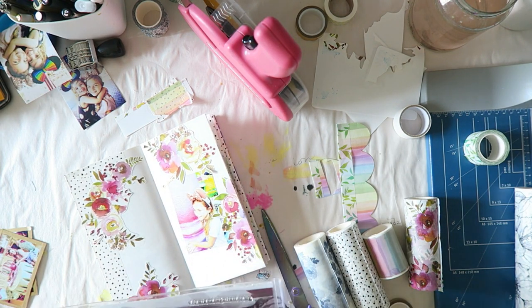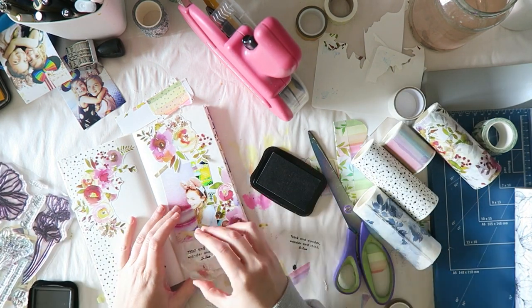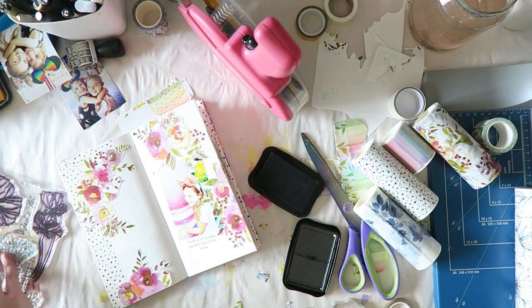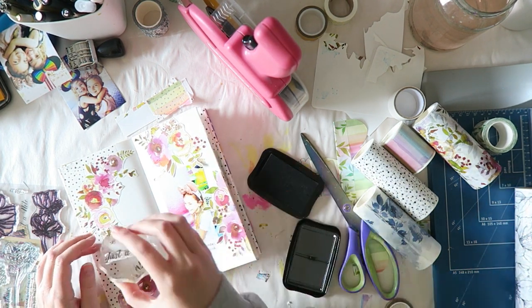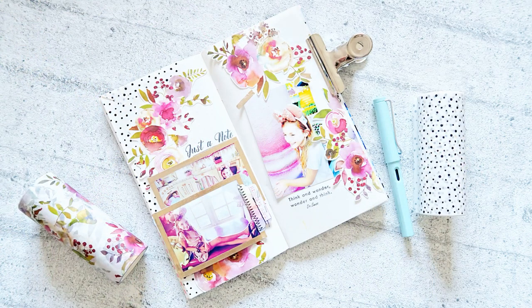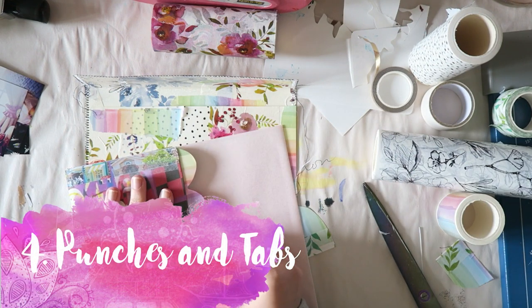I also fussy cut some of the black and white flowers from the Botanical Rhapsody washi — those look great too, you can see them in the still shots. For all the products, check the blog post. I'm just going to add a couple of sentiments using this beautiful stamp set — for this video I'm just using the sayings. I'll add my journaling and then more tip-ins on this page to cover my journaling and add more photos.